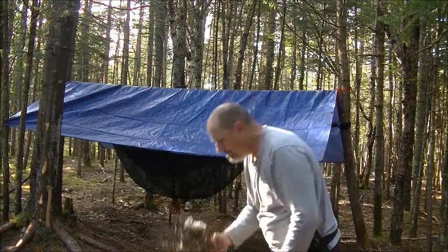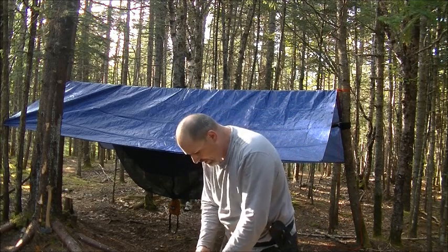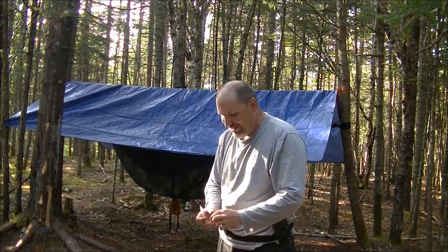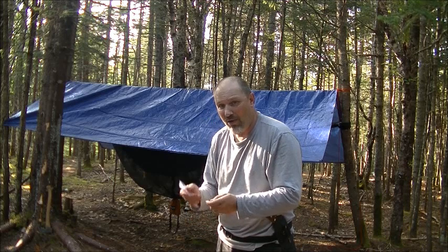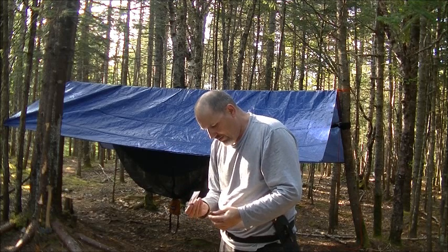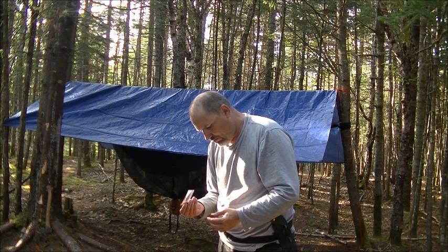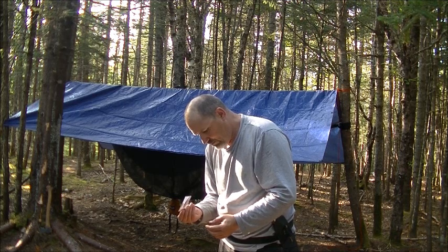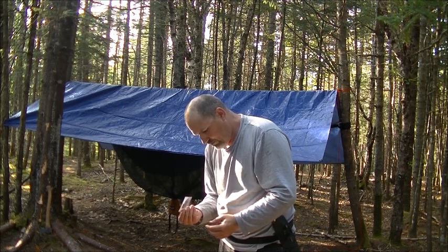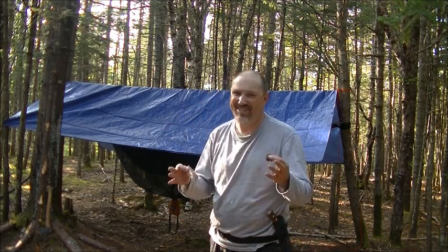I'm going to set this down on the ground real quick. I don't have a whole lot of sun in here — it's actually not very good at all. I'm going to try it. I'm going to roll this up into a ball and try it out. Right here it's going through the trees; it's not hot enough. I'm going to have to actually go down, so I'll bring you down.